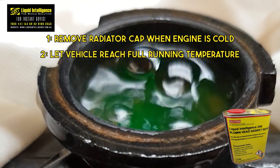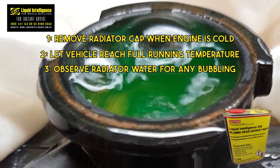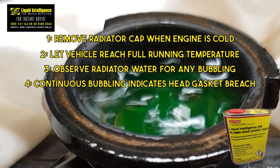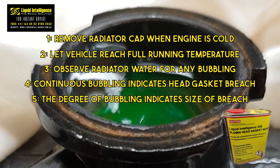Let the vehicle reach full operating temperature with the radiator cap off to ensure an unobstructed view of any bubbling. Continuous bubbling in the cooling system indicates a head gasket breach, with the damage severity linked to the frequency and size of those vapor bubbles.